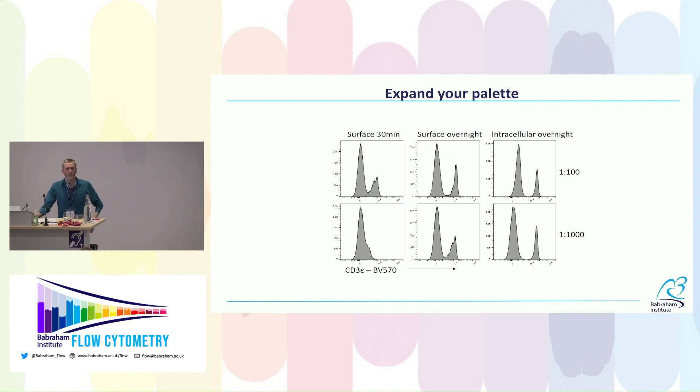Another example with murine cells: CD3 is difficult to stain in mouse cells. With a dim fluorophore like BV570 in a 30-minute staining we don't get adequate separation — there's blurring between positive and negative. Leaving the staining overnight with tenfold less antibody gives really clean separation. That means I can now use this fluorophore and clone, which opens up more options for panel design because antibodies that wouldn't normally work are now working.